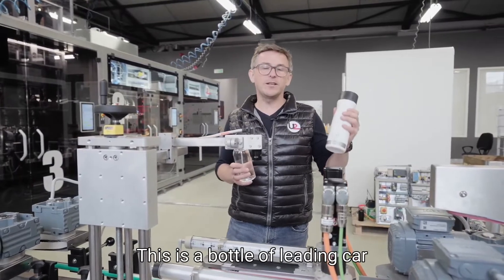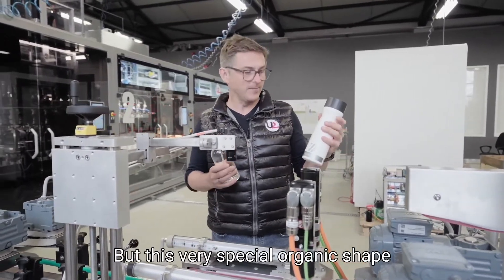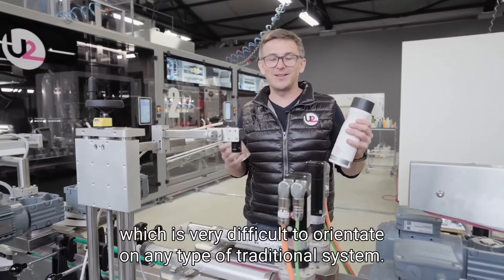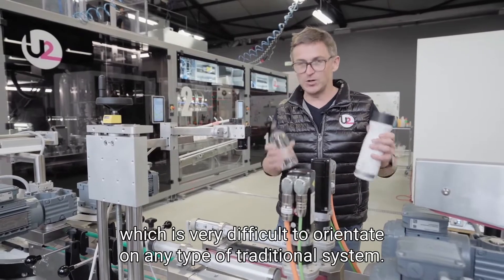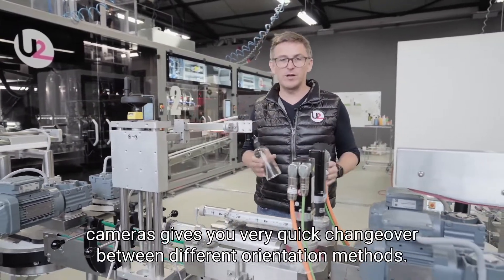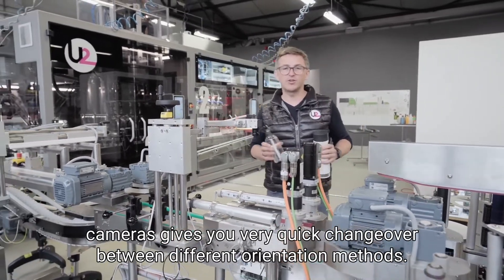This is a bottle of a leading car manufacturer which I'm not able to disclose, and it has a very special organic shape which is very difficult to orientate on any type of traditional system. This orientation version with two cameras gives you very quick changeover between different orientation methods.